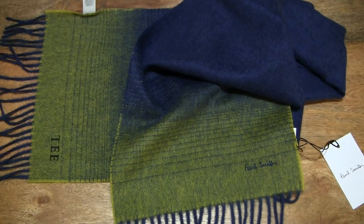So that's the Paul Smith Men's Navy Cashmere Scarf with Contrast Ends. Thanks for watching, and happy wearing!